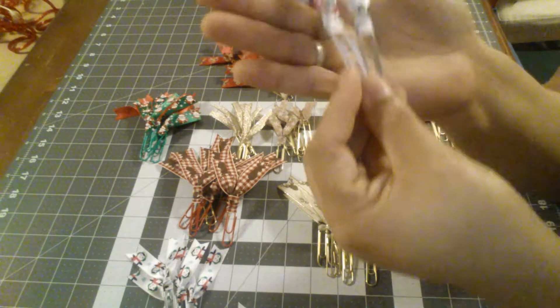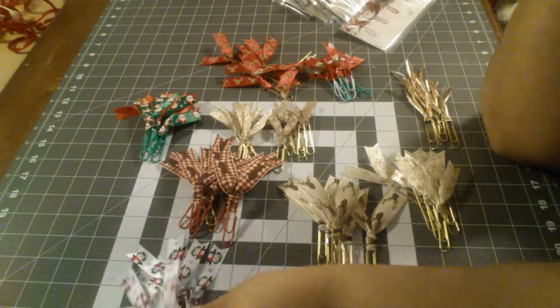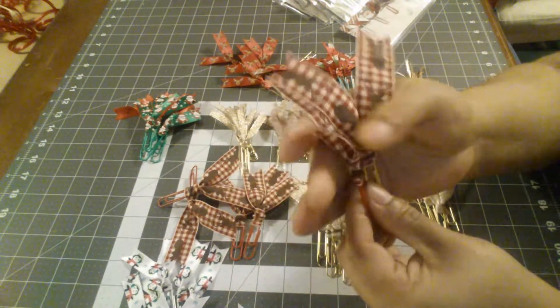I did some with silver and some with white — those turned out super cute. I love these. I did these with deer designs in red and then in gold.